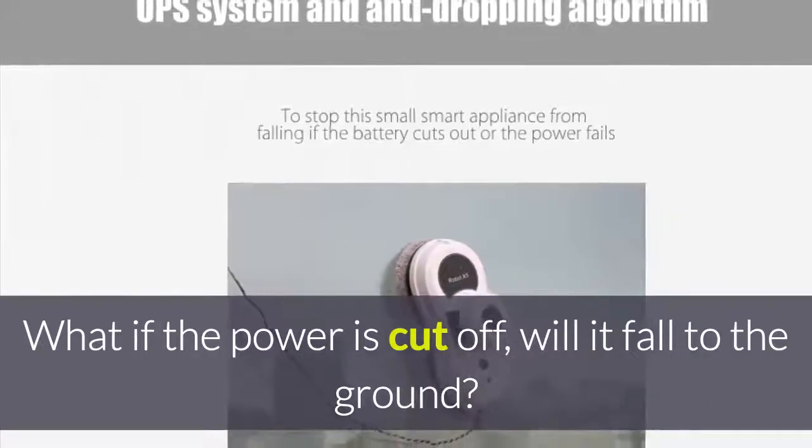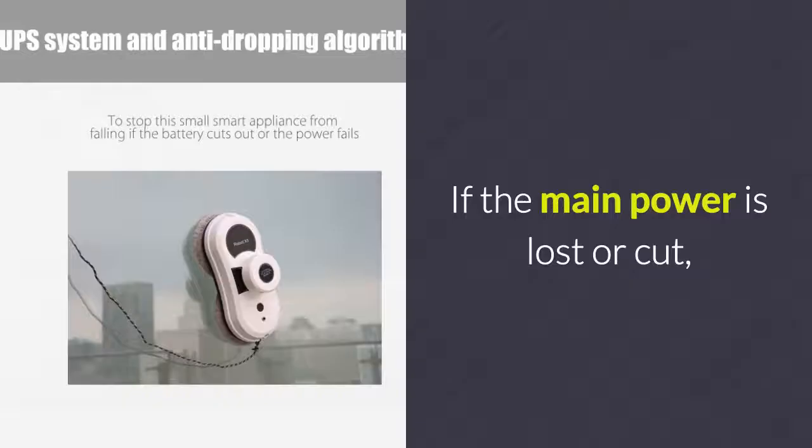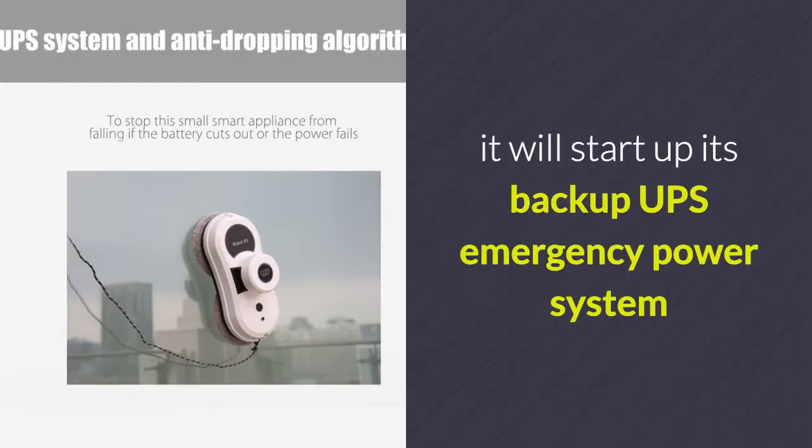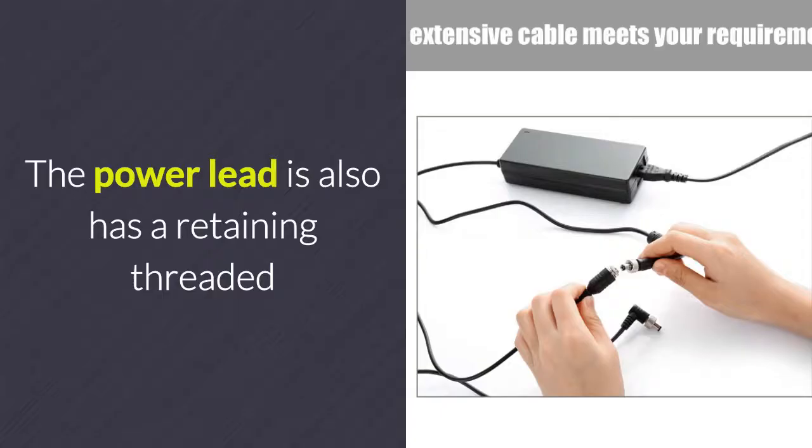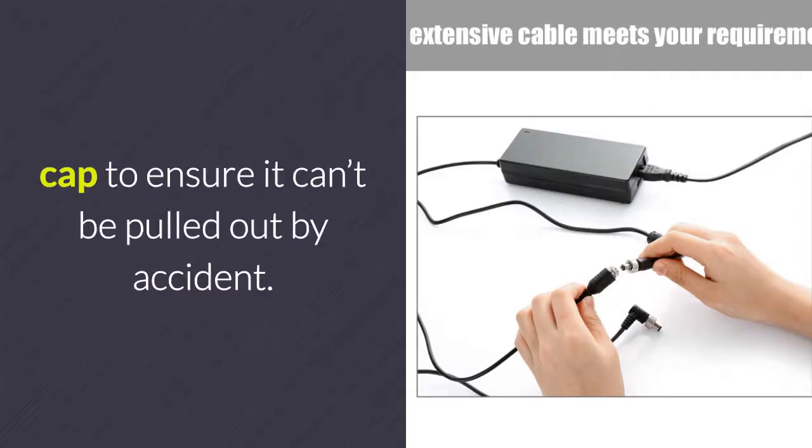What if the power is cut off — will it fall to the ground? If the main power is lost or cut, it will start up its backup UPS emergency power system to ensure it can still stick to the windows for 20 minutes. The power lead also has a retaining threaded cap to ensure it can't be pulled out by accident.